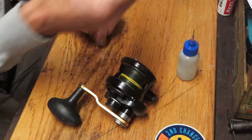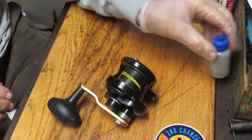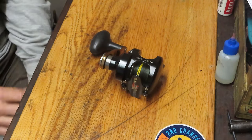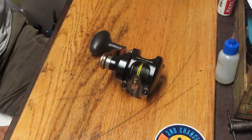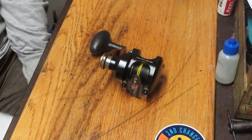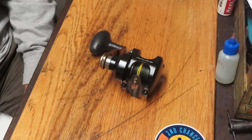There you go — we found out what the problem was with this reel: all kinds of broken line wedged into the spool. That's been corrected and this reel is ready to go fishing again. I hope you've enjoyed that. Hopefully you've learned a little bit about the reel and, if you have one, you've learned how to service it yourself. To our first responders and essential personnel, thank you for everything you do to keep us safe. Enjoy the art of reel repair — never stop learning, always start with an inquisitive mind, and ask a lot of questions about how reels work. This is Dennis with Second Chance Tackle. Have a great day.